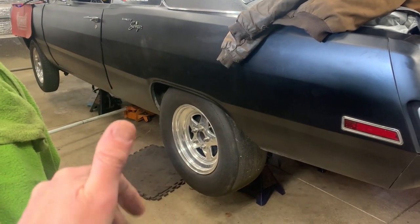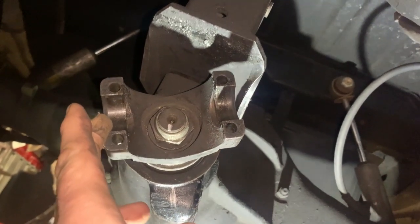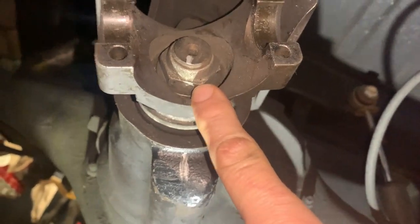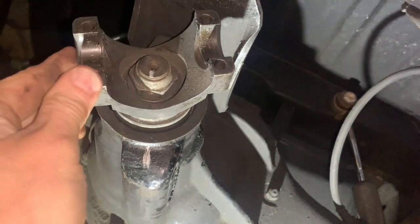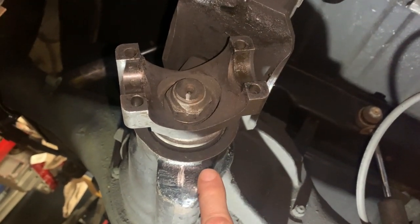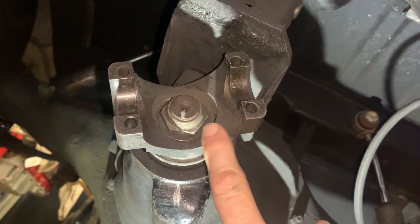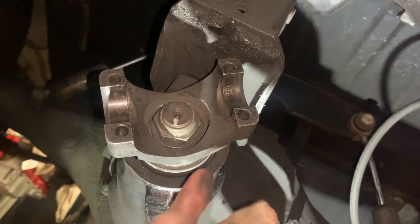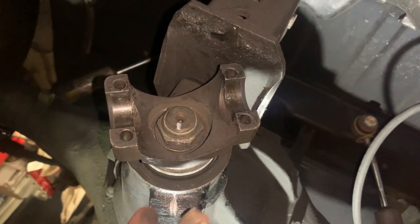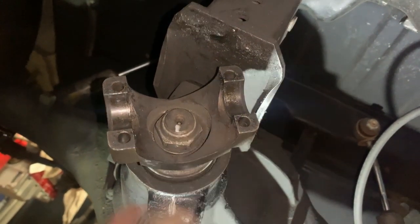I've marked the pinion nut with a sharpie and dimpled it with a punch right there, and put a sharpie mark on the case as well so they'll align when I put the yoke back on. This is important because there's a crushed sleeve in there — it's already been pre-crushed. When we tighten it back to those marks, we won't need a new crush sleeve or have to reset the rear end. You can see there are only a couple of threads showing, so let's get the impact and rip this off.